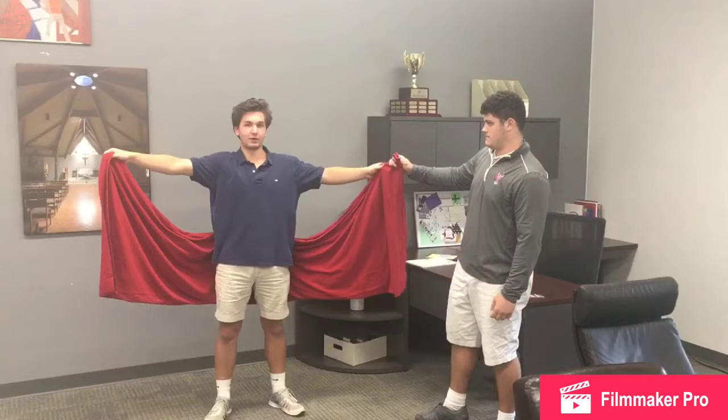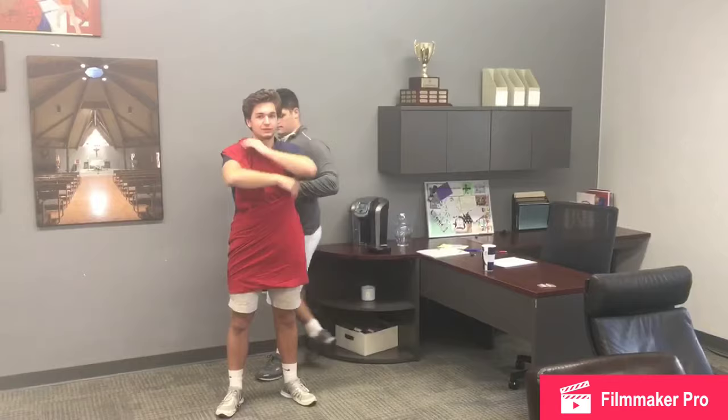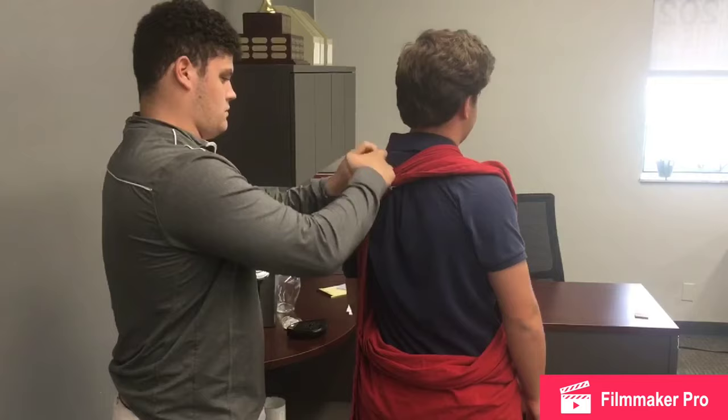Step 4, get your left hand and wrap it over your shoulder. And then wrap your right hand around your body. Step 5, get a front tie and tie it around your back. And now you have the perfect toga.